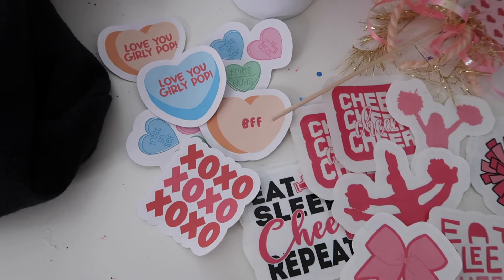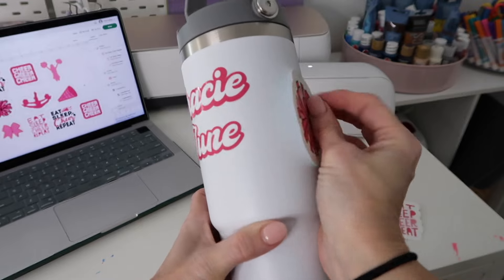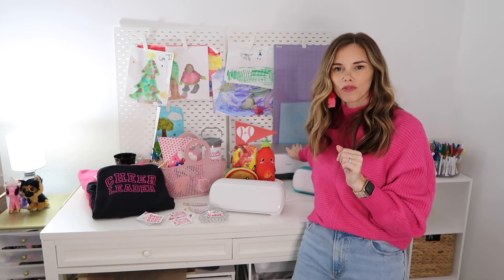I also used permanent vinyl to make a cup for my daughter, personalized a little hair clip, and made some fun keychains for her and her cheer sister. I also cut some cardstock for little flags and cards. But I think my favorite thing I made this past month were the stickers. I've got regular everyday stickers that feel like cardstock paper, and I also made waterproof stickers so my daughter could stick them on her water bottle.